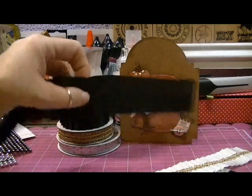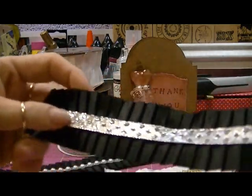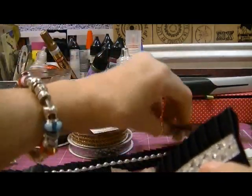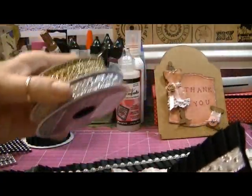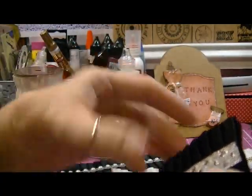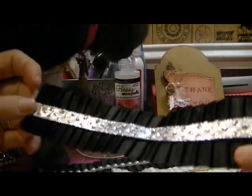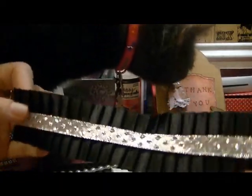And for this one, I took some silver ribbon that I purchased the other day at Michaels, and I adhered that on. So that makes it look kind of nice — festive, like New Year's Eve, dressy, formal, very pretty.